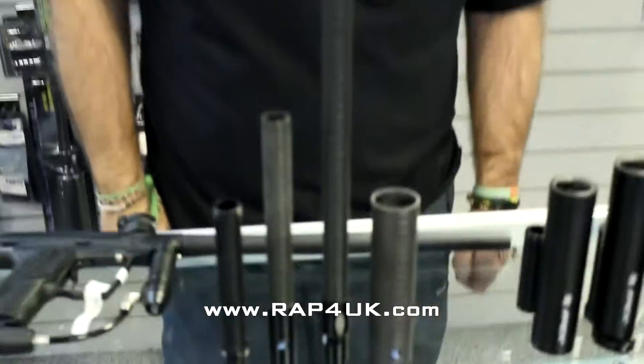Welcome back to RAP4UK. We've had an email in from a customer asking if the Apex 2 will fit onto a SHA-4, so we're just going to run through a few things with you.